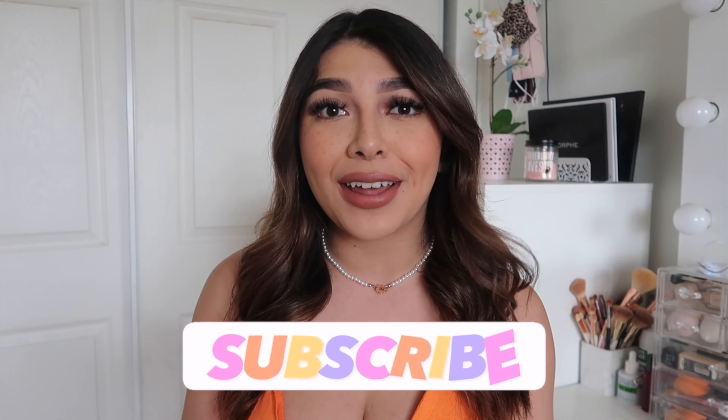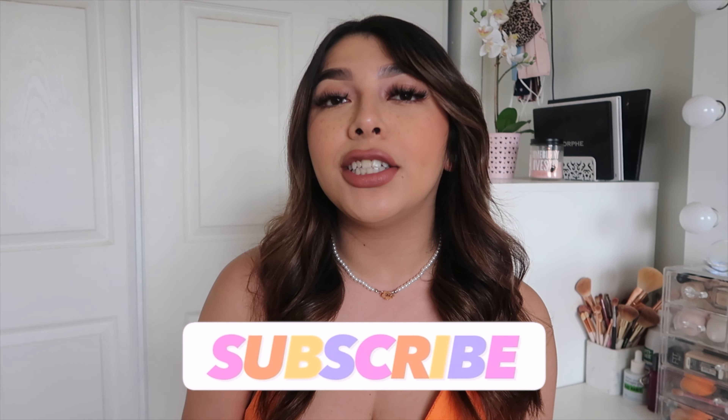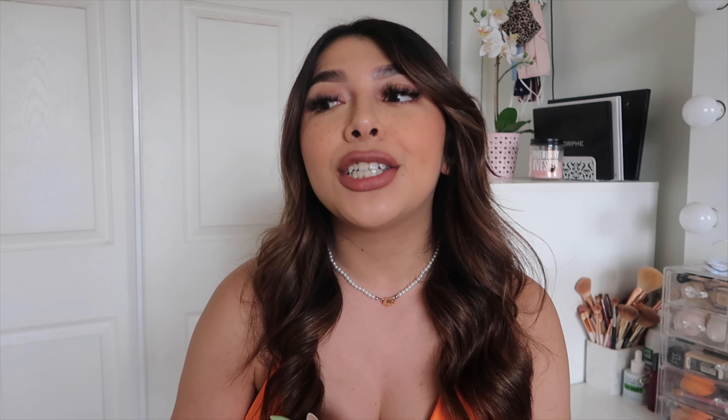Hey everyone, welcome back to my channel — if you're new, welcome! In today's video I wanted to do a spring outfit inspo video. I've never done one of these before. I've been shopping a lot recently, so I definitely have a lot of new spring pieces I'm really excited to style and show you guys, including how I'm incorporating springtime into my wardrobe.